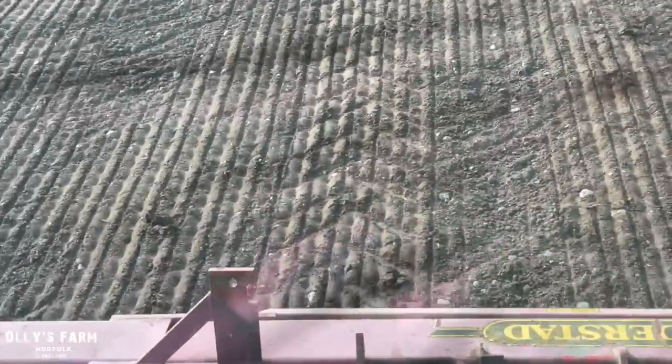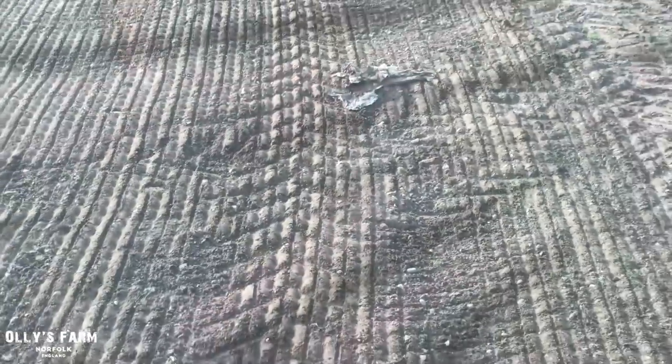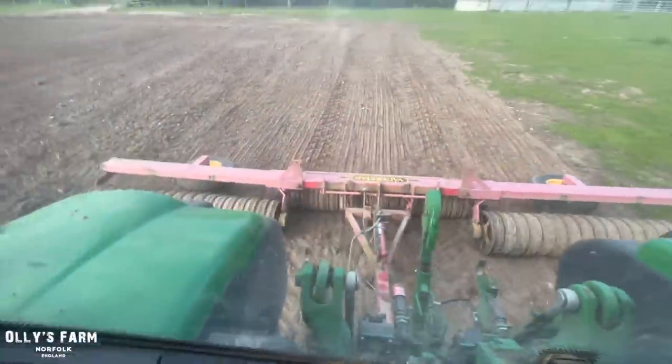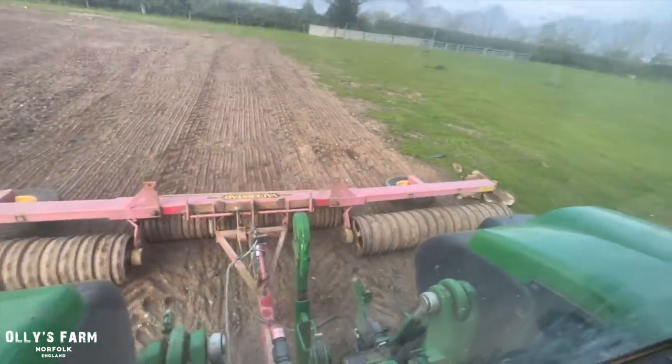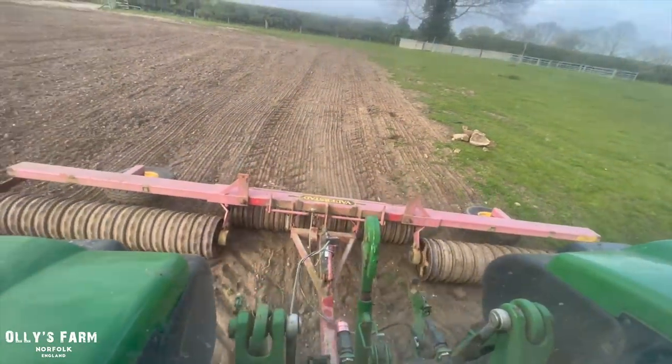One thing about the rollers — they will break the clods and just press that grass seed into the ground, making better seed-to-soil contact. There's a bit of rubbish I've got to pick up there. I just picked up a couple of rocks which were in the way. Unfortunately there was a bit of rubble in there which someone put in from years ago, and we'll pick that up and put it on the rubble pile at some point — they'll get crushed into crushed concrete.